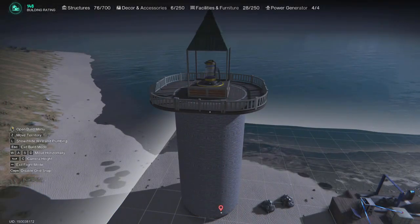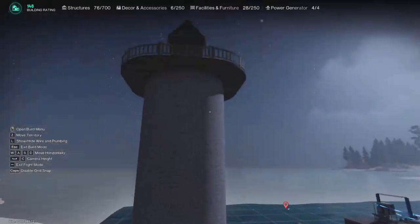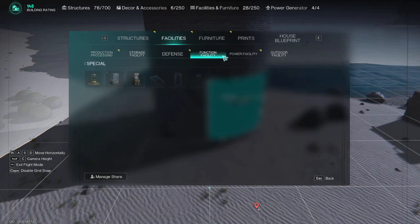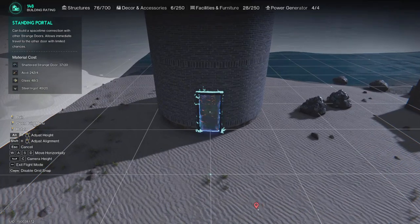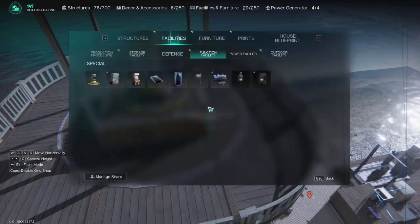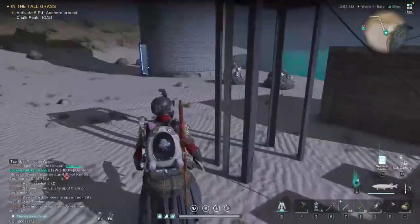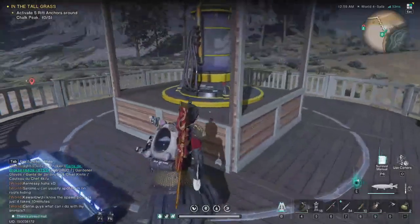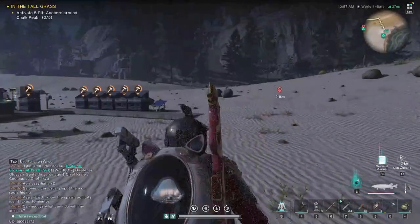To get up there — you can build stairs up the outside if you want, but what I do is use standing portals. I put one standing portal at the top, then get a lying-down portal and pop it at the bottom. So you can very easily pop in, grab your items, and pop down again.